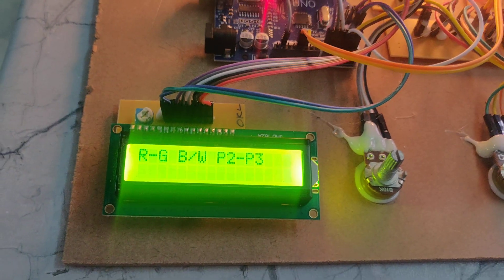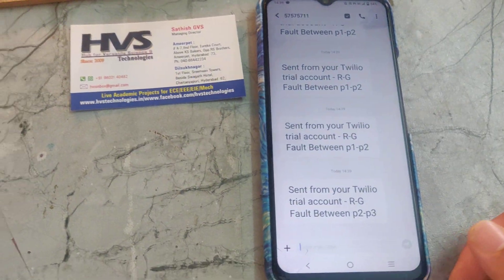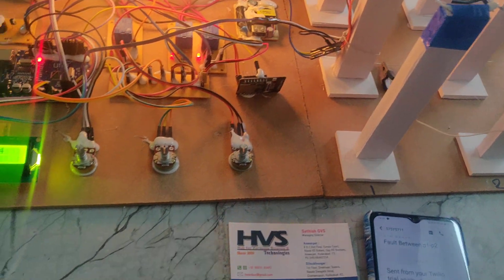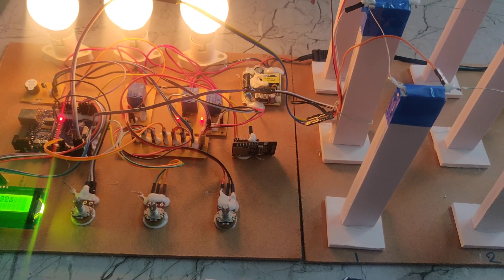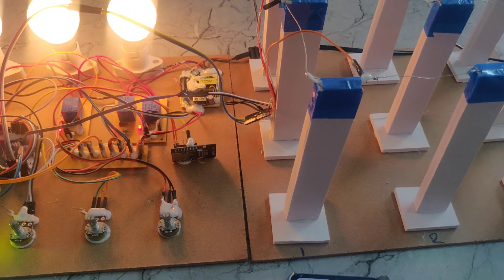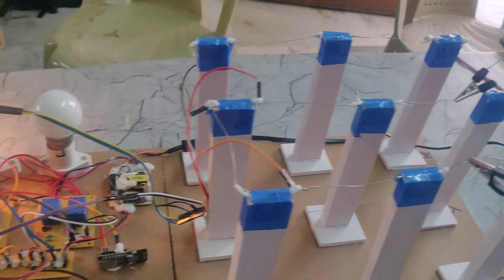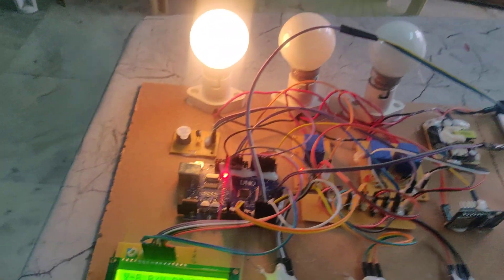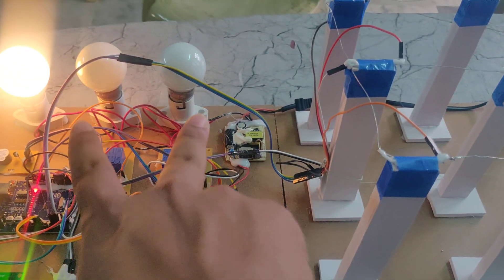Here we can see I have made the fault between pole 2 and pole 3 — this is pole 2 and pole 3. We can see the fault here and also we can see the message. Remove this one and again reset. Now I am making a line-to-line fault from B to Y. We can see these two phases are shorted — Y and B phases are shorted between pole 2 and pole 3. That's why these two bulbs will get switched off. We can also see the message here.